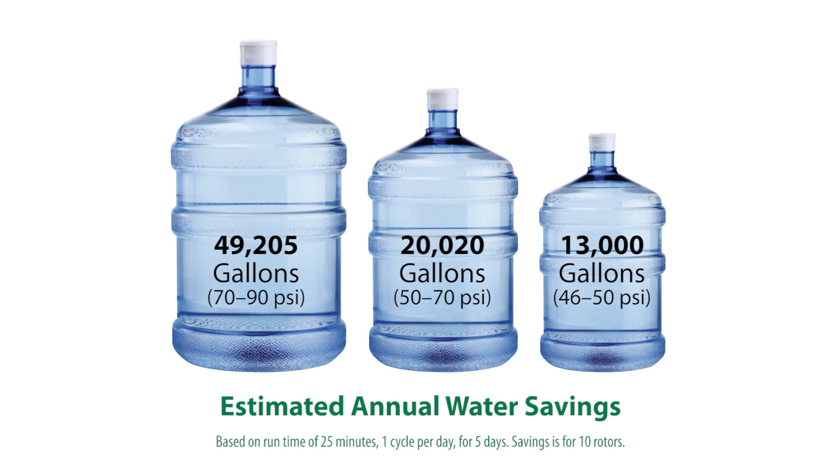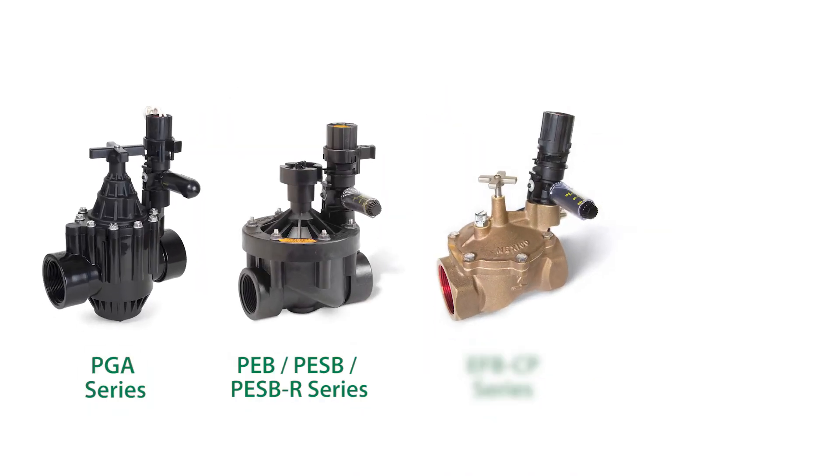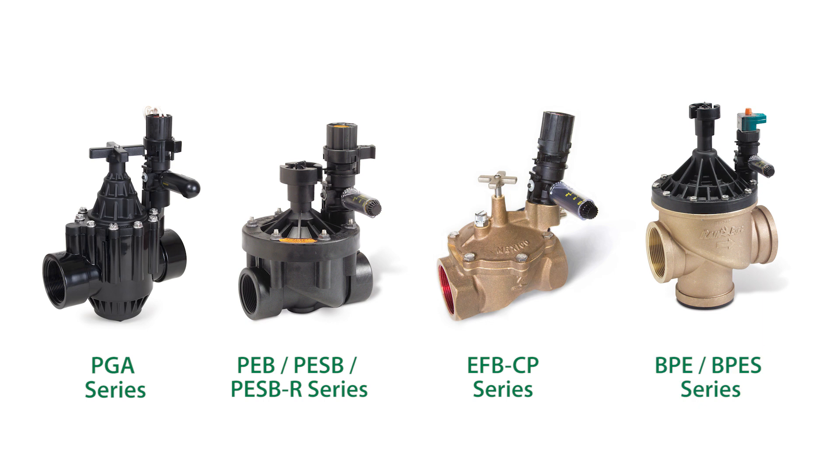Independent studies have shown that this can result in water savings as high as 25%. Rainbird PRS dial pressure regulators are compatible with a wide range of Rainbird valves.